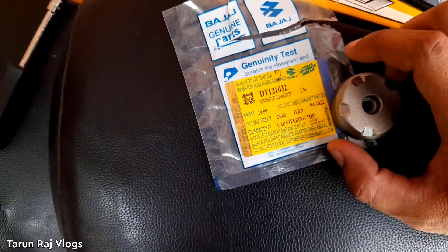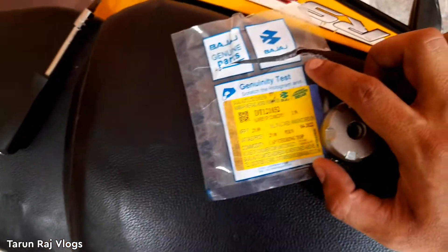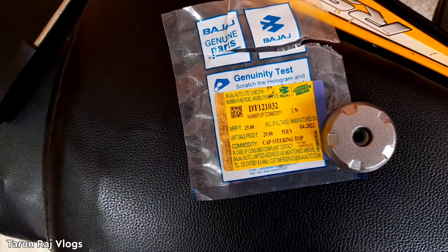The delivery takes around seven to eight days. I'm not going to cover that wait — I'm just going to go ahead and install it.